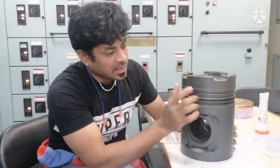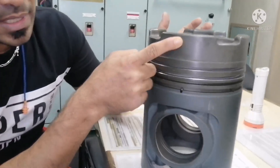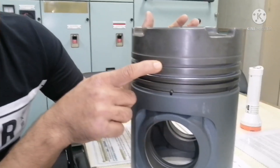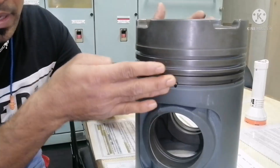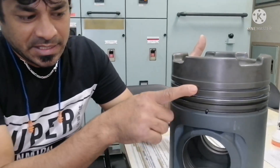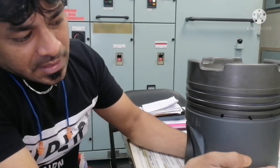So you can see here — this upper portion you call it as the top land. And this groove you call it as the piston ring groove, which is wherever the piston ring sits. And this lower portion you call it as the skirt area.